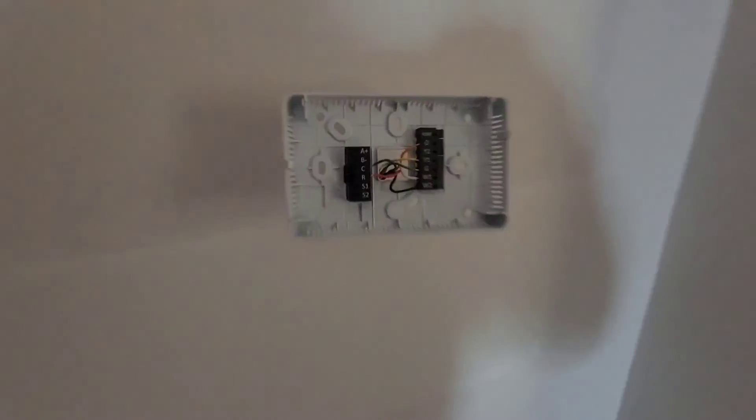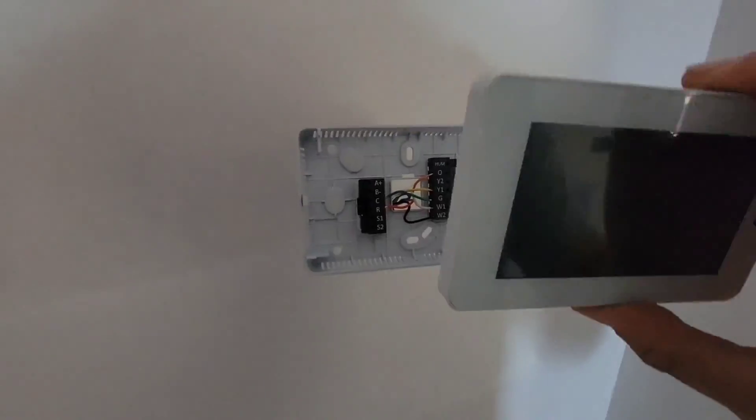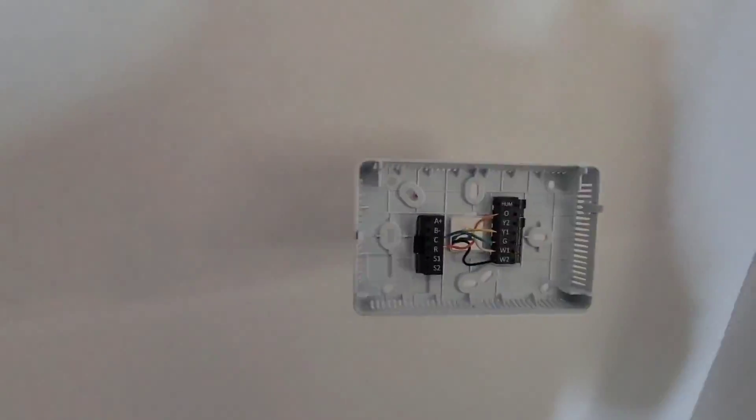There's a little condensate pump. We've got the return right here — looking good. Thermostat wiring is run; go ahead and get the thermostat on.